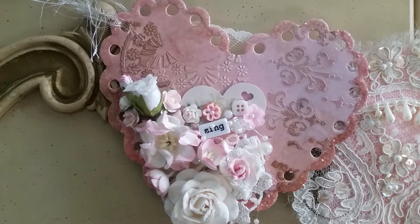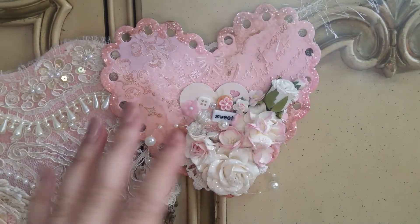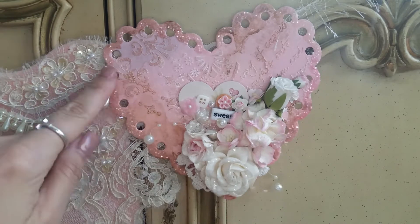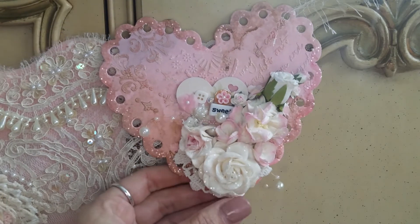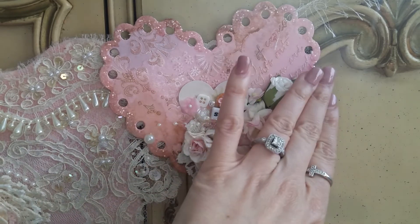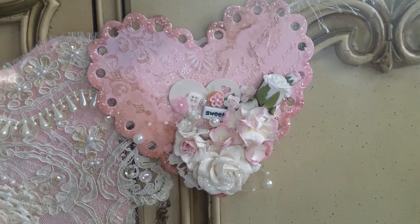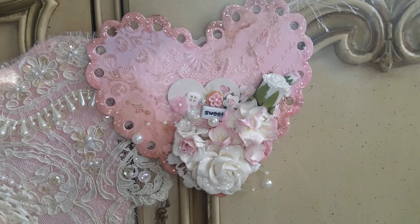This is the other heart that says 'sweet,' with an altered heart. I did some crackle texture paste in the background, some Lindy Stamp Gang sprays, glitter, and another flower cluster that mirrors the one on the left. This one flows from the top right to the middle, while the other flows from the top left down to the middle. That's the outside heart — now I'm going to show you how beautiful the applique is.